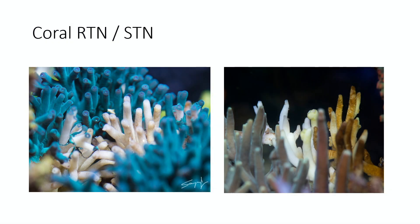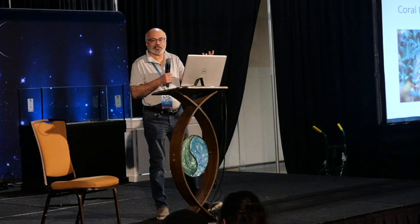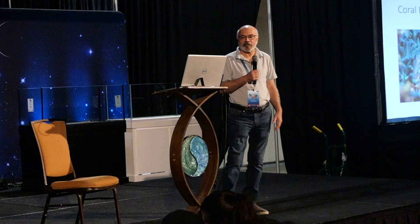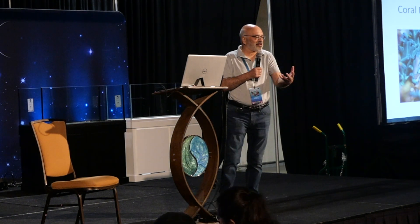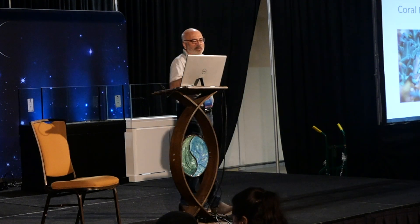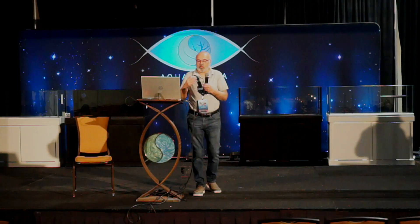If you've ever kept stony corals, one problem is RTN. After seven or eight years of corals growing like crazy, you come down one morning and there's a big patch of tissue peeling off a coral. You go to work, come back in the evening, and another coral is doing it too. I've always tried to cut and save the pieces, but never had good success once RTN starts, especially at a rapid pace.